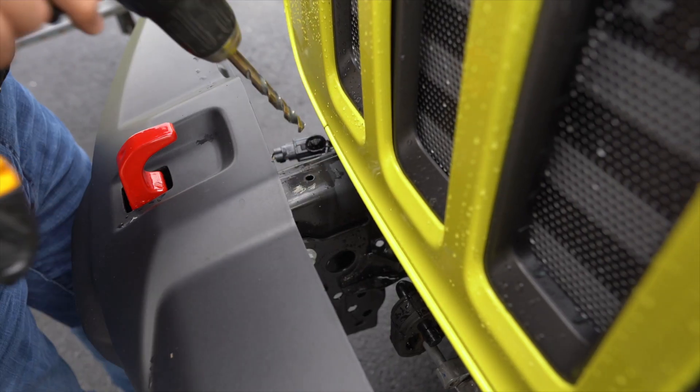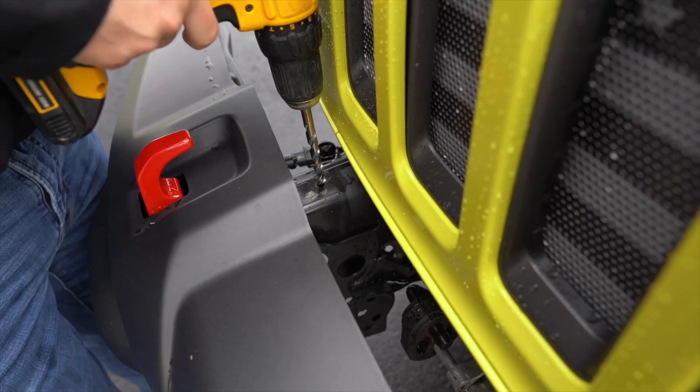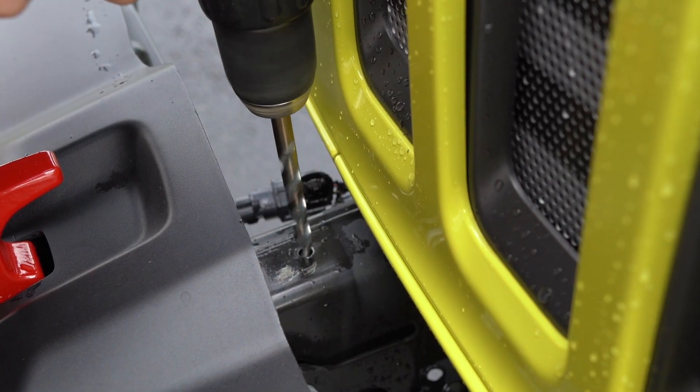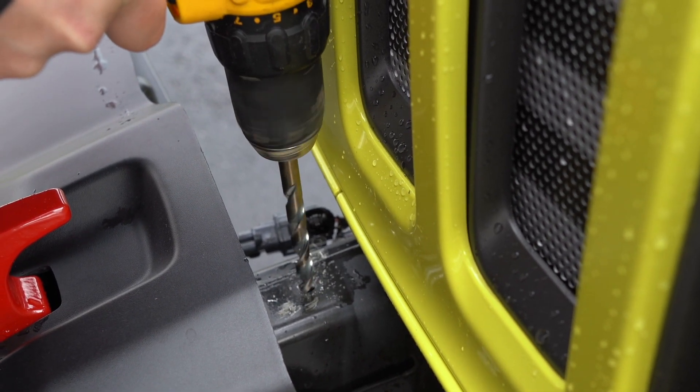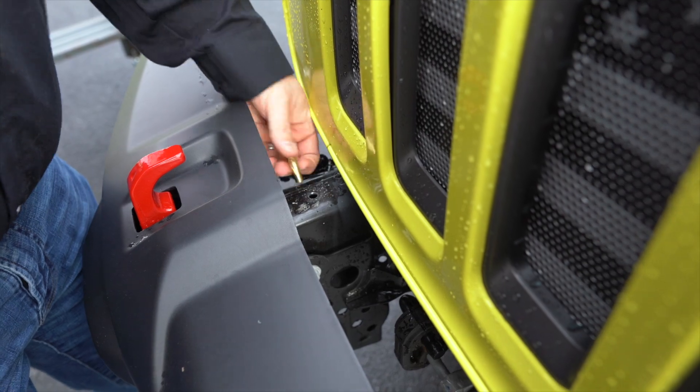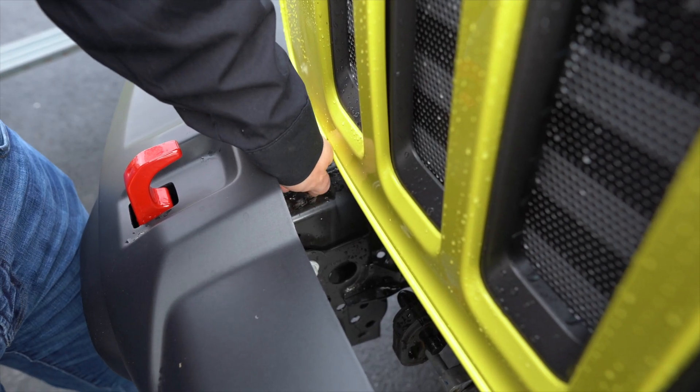The next step is to drill out those two top holes where we had those push pins in. This is the hole we're going to drill out. We've got our three-eighths bit — they require 25/64ths, but a three-eighths will work and you just wallow it out a little bit. We'll do that on the other side.